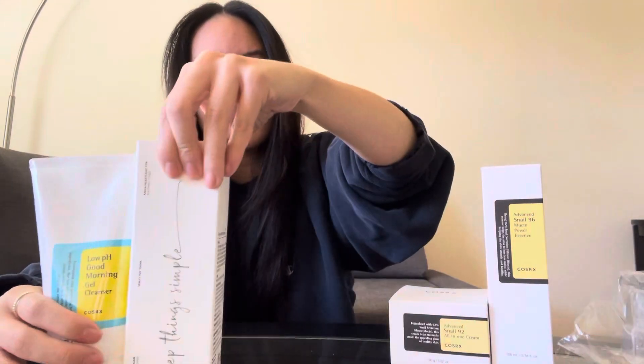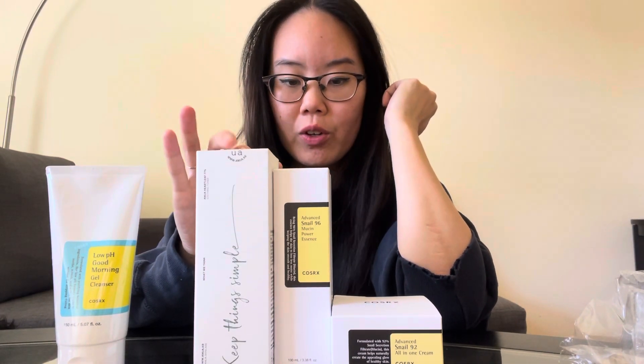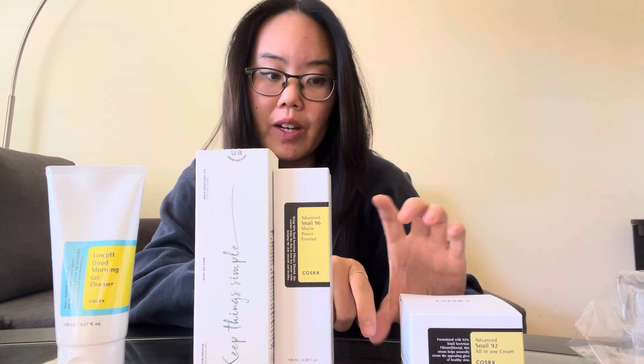So this is what I got. I think the order is: once I get my other missing piece, it'll be oil cleanser, water cleanser, toner, essence, serum — I still have leftover of The Ordinary — and then moisturizer. So it's about a six-step routine, which is quite a lot for me, but I already do about two or three steps, so I just have to double my steps.